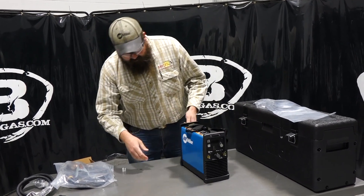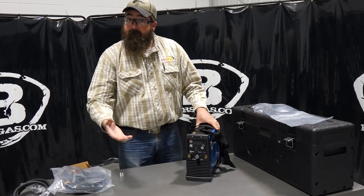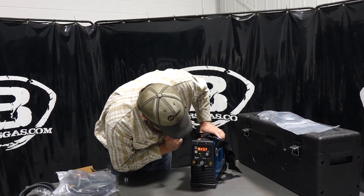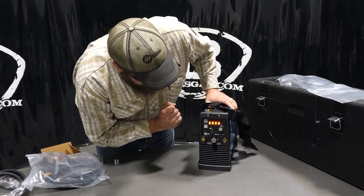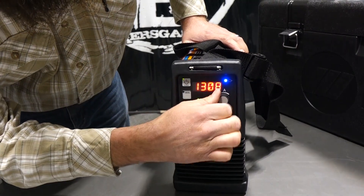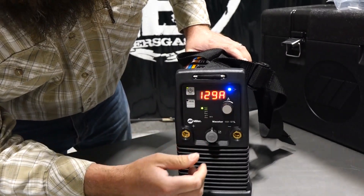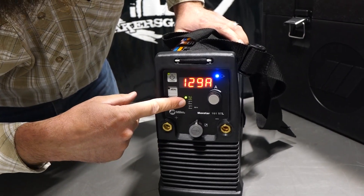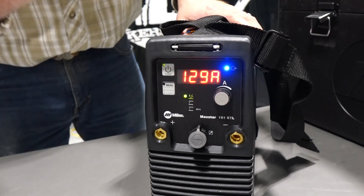So I plugged her in here. This unit is obviously a 160 amp unit. It powers on — it says Max R161 — and we're on lift arc. We're at 130 amps. So very, very nice little machine. We got our TIG setting, we got our stick setting, and we got the 6010 stick setting.